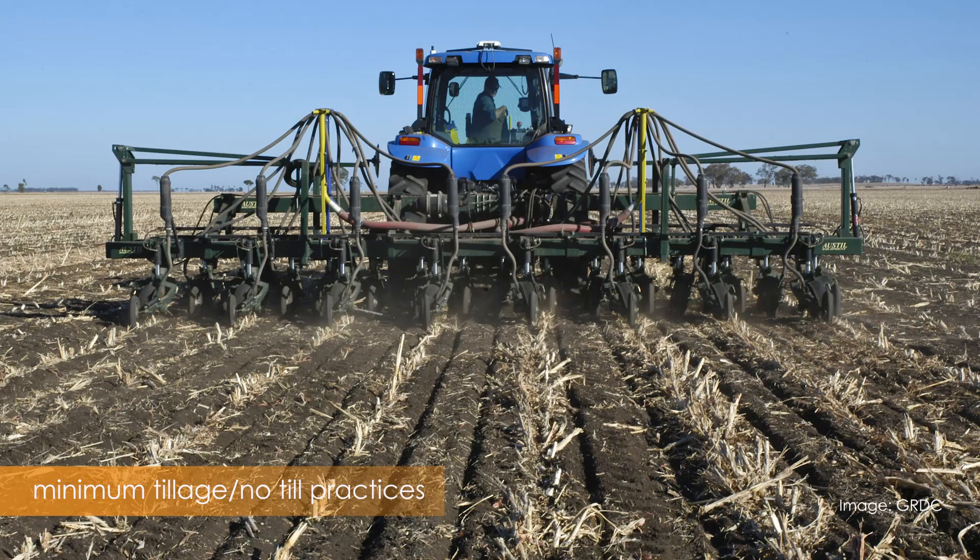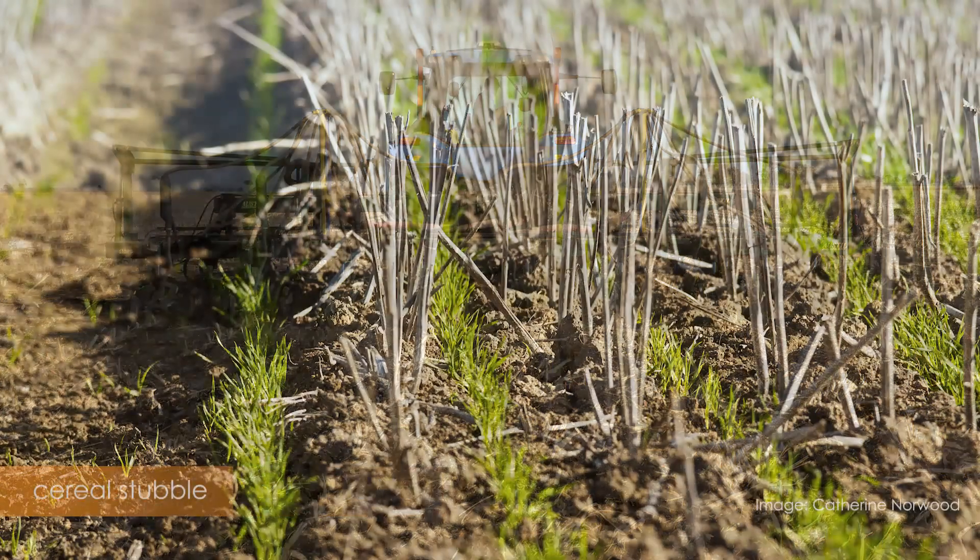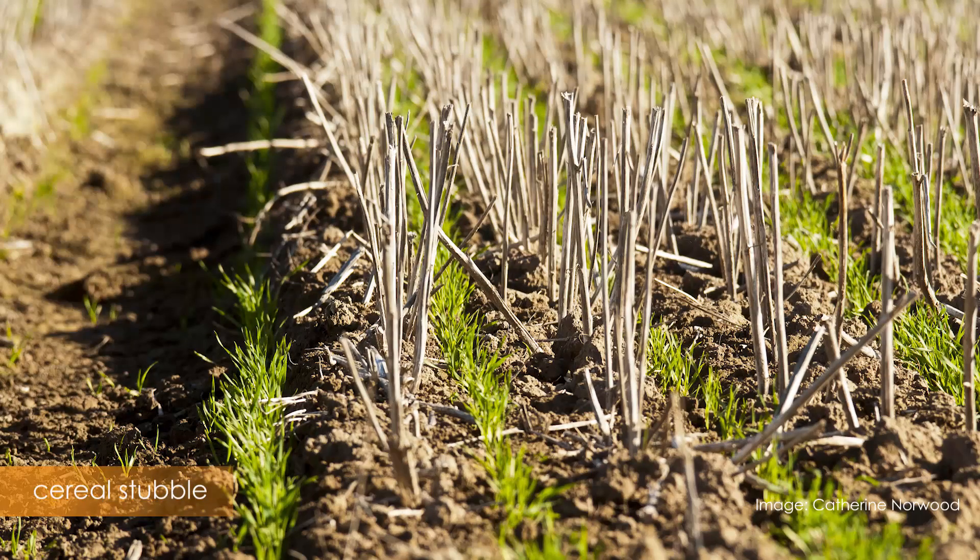No-till practices and stubble retention likely provide a more favourable environment for the European earwig.